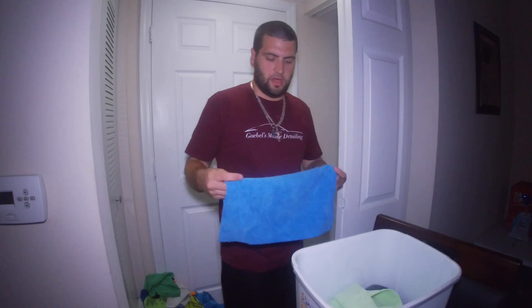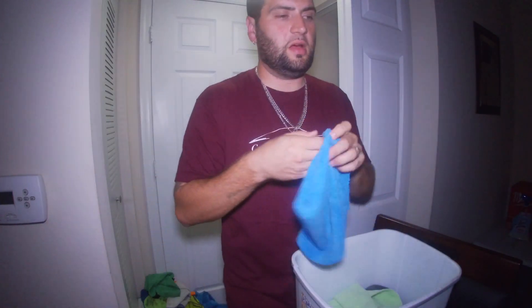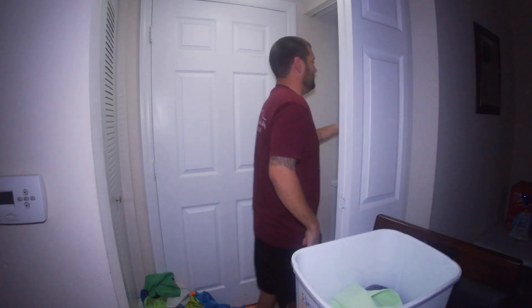Here are my edgeless exterior towels for the paint, wax application, spray wax, and anything like that.